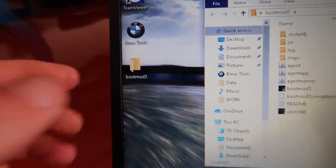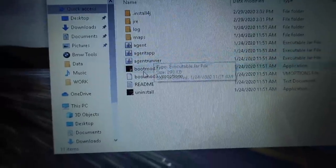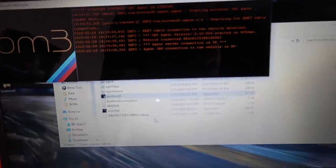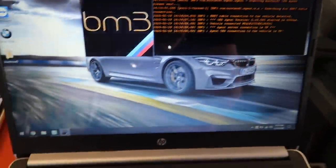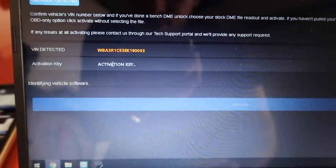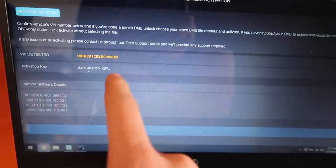Now that it's installed and I got the file on my screen, I'm gonna go ahead and click on Bootmod3. It's doing its thing — we're just gonna wait on it to completely install. Once we got the tune installed to the computer, we'll leave this open, go down to Google, click on Vehicle, and then we'll see the activation key prompt. We need to insert the activation key.